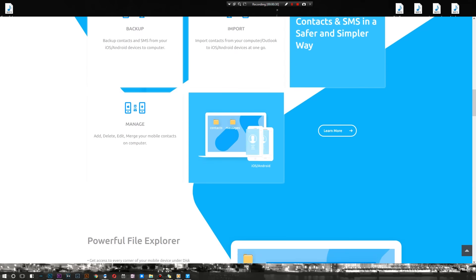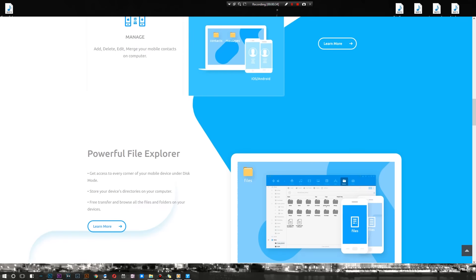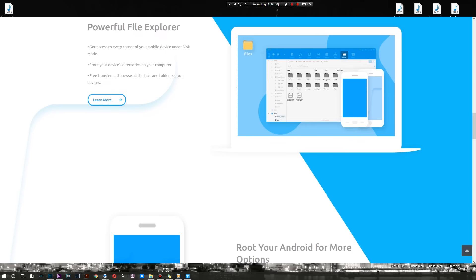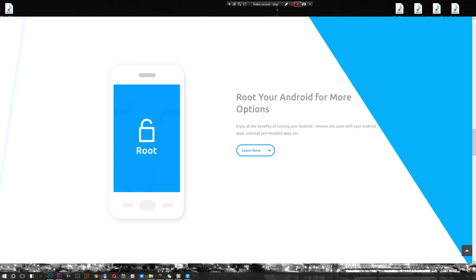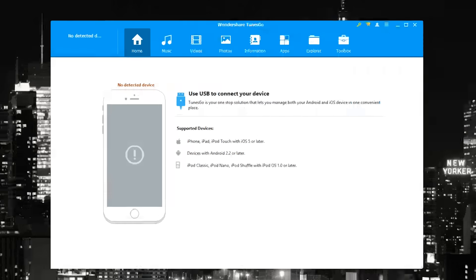It also works with Android 2.2. This is a special version of TunesGo that works with both iOS and Android. If you're iOS-only you can download that version, and if you're Android-only you can download that one too. I'm going to go ahead and connect my device — an Axon 7, your average Android device — and show you what you can do with both the free and full versions.